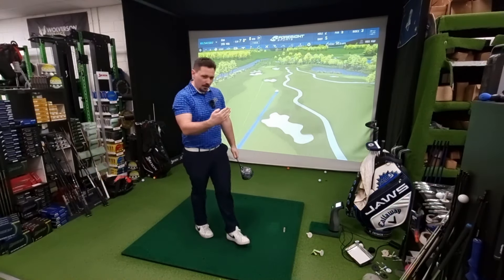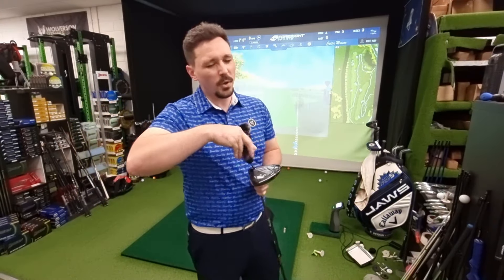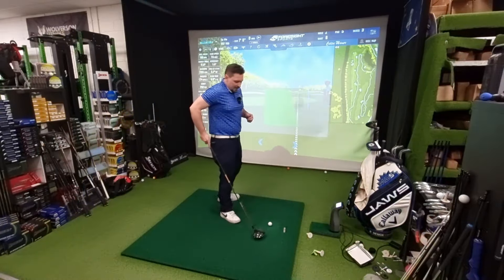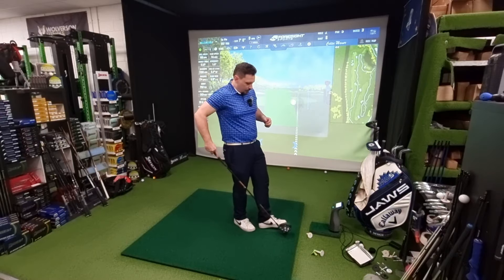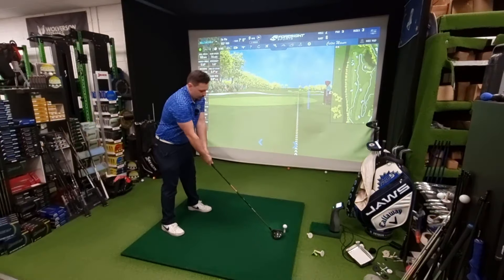Not bad, not bad — just hugging the right-hand side of the target line. Same settings on the Brava. These are both relatively expensive shafts. The Velocor you're looking at about £300 give or take, and the BGT Brava you're looking at about £340 give or take, so they are proper bits of kit.